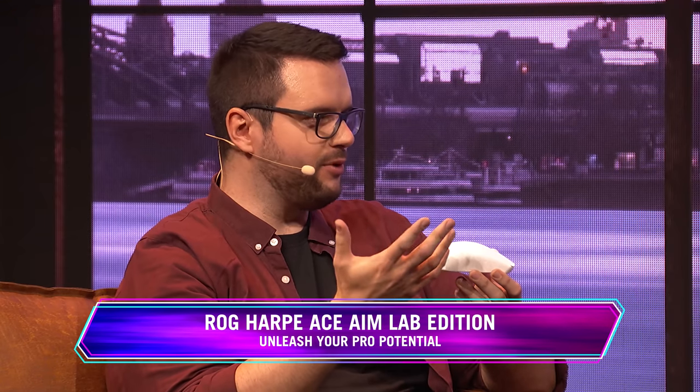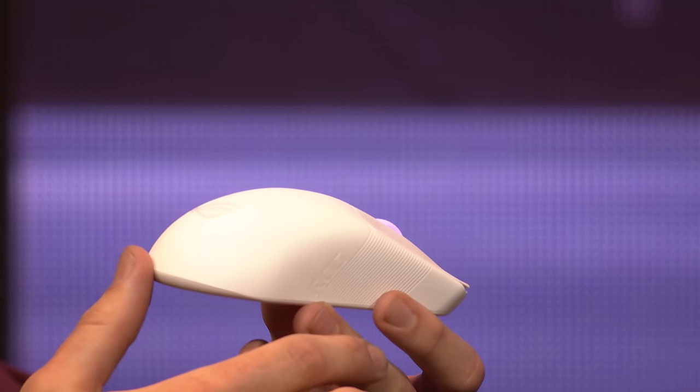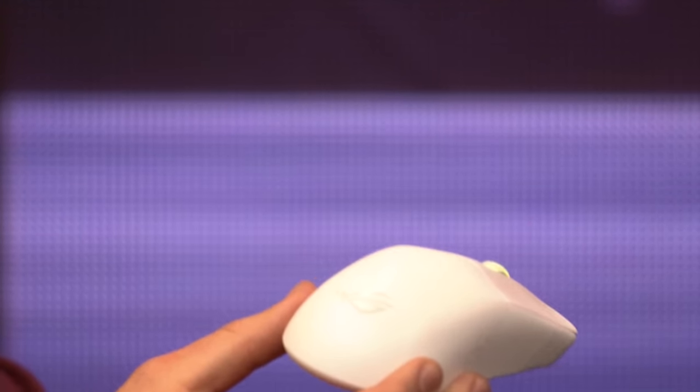For me personally, I'm a pretty tall dude — I have big hands, so I always choose the claw grip. People play the claw grip, the palm grip, and this form factor is what many people choose and has risen to the top. And then you obviously want to have it as light as possible, which this one is. It's only 54 grams, so it's super light.